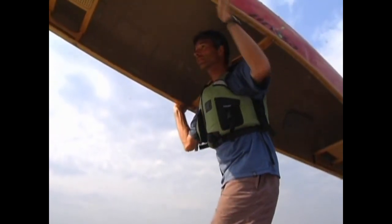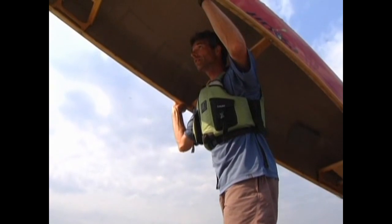As you do this, duck under the gunnel and rotate your stance so that you finish facing the bow. You can then gently drop the yoke onto your shoulders.